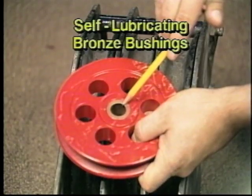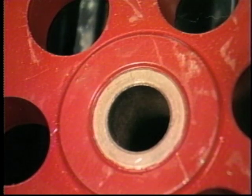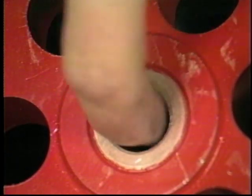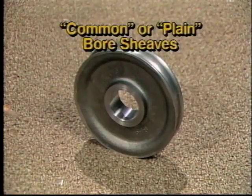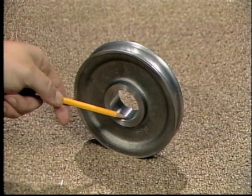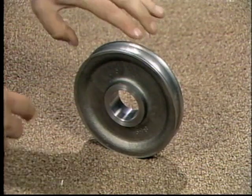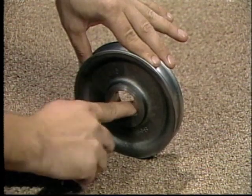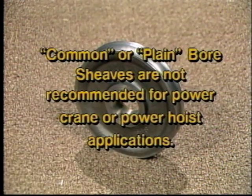The first type is the self-lubricating bronze bushing, appropriate for work environments where it's difficult to get to the bearings for re-lubrication regularly. Re-oiling these will extend their life. They are suited to low speeds and intermittent operations. The second type is the common or plain bore shiv, for very slow line speeds, infrequent use, and light loads, such as hand-operating or manual-powered hoist applications. Re-oiling plain bore shivs before each use will extend the life of the shiv bore and shafting. Plain bore shivs are not recommended for power crane or power hoist applications.